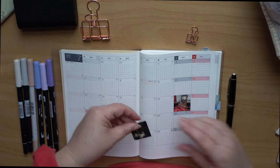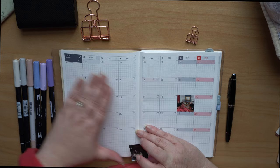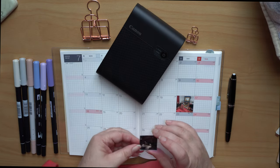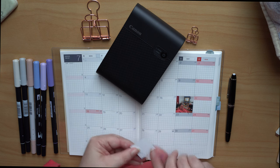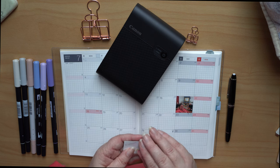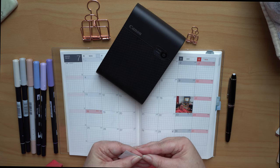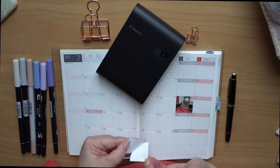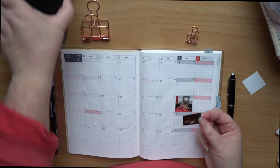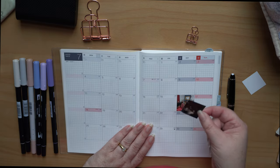Now the really good thing about the Canon one — I know there are other brands of this particular printer around — but the Canon one, the photos are sticker-based. So all you have to do is take the back off, albeit they're a little fun to get off. I've already cut the four photos out from the sheet.